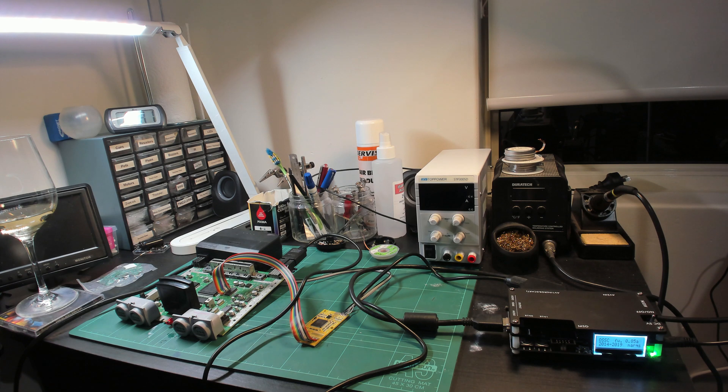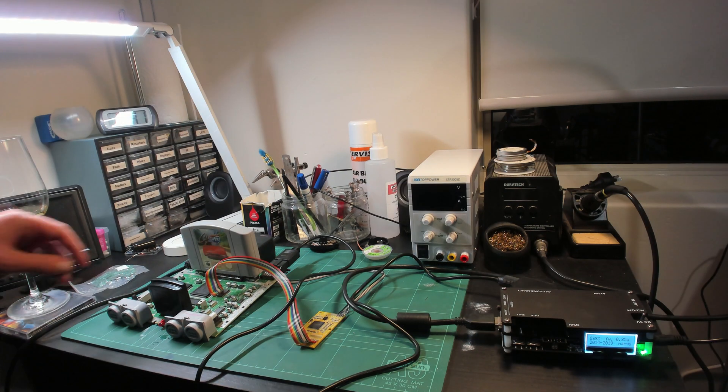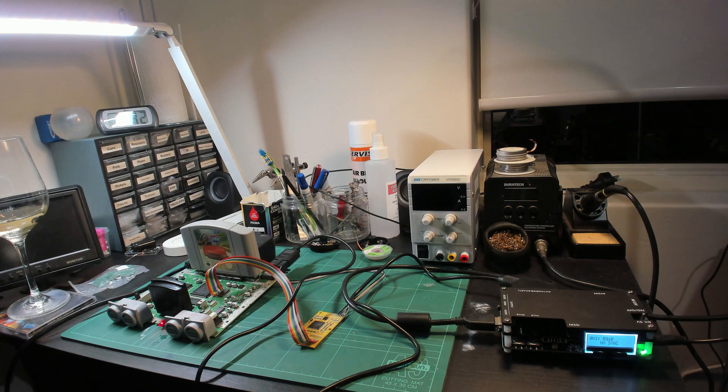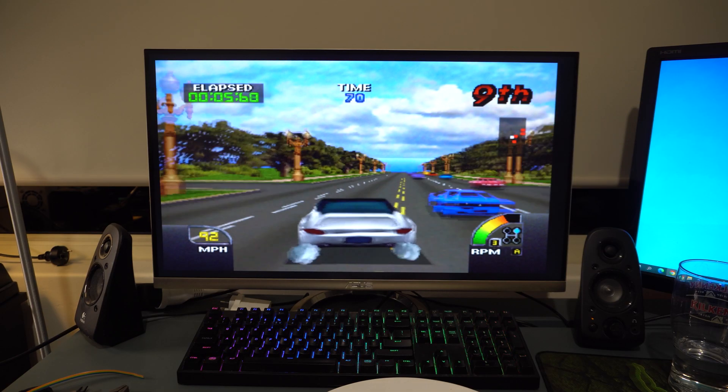Now was a good time to give it a test before properly installing the chip in the case. For my video output I'm using a very simple and cheap RGB cable that plugs into my OSSC, which then outputs HDMI. To begin with I couldn't actually get it to work and thought I must have wired it up wrong, but fortunately it was actually the game cartridge causing the issue — after cleaning the cartridge and reinserting it, I got a signal. It appears to work. Fantastic.